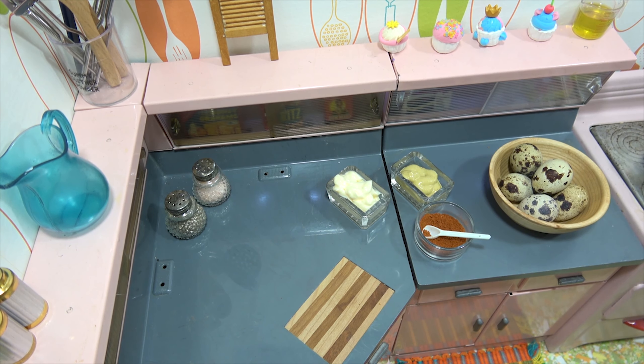Where'd you get that? My Nono made it. Oh nice. So have you made deviled eggs before? Yes, I've made them with my mom — she's taught me how to do it. Alright, so get the oven going. We'll come back when the water is boiling and start our eggs.